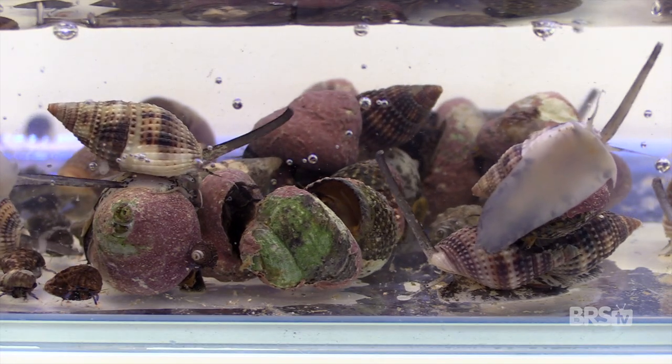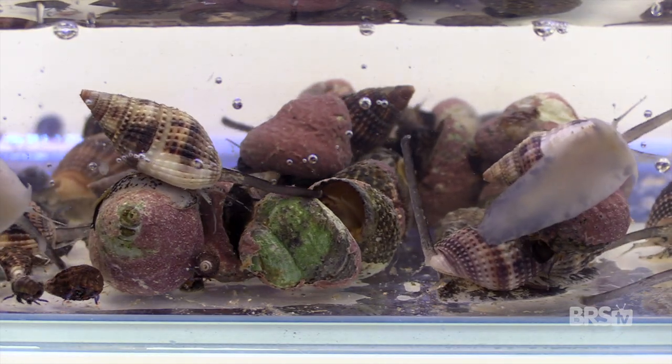Moving on to a completely different type of cloudiness: this one is caused by bacteria, and we commonly refer to it as a bacterial bloom in the hobby. The single largest danger associated with a bacterial bloom is suffocation. During a bacterial bloom, the white cloudiness you're seeing is actually a huge number of heterotrophic bacteria — the same bacteria that consumes excess fish food, waste, and other decaying matter. The problem with having that many beneficial bacteria in your water column is they can out-compete your fish, coral, and other inverts for the limited oxygen in your tank. And if that occurs, you're left with a bunch of dead livestock.